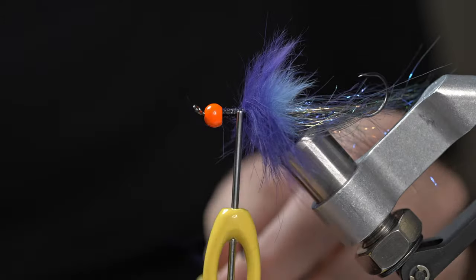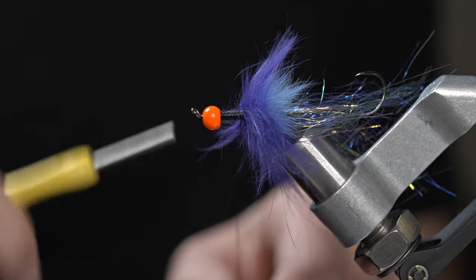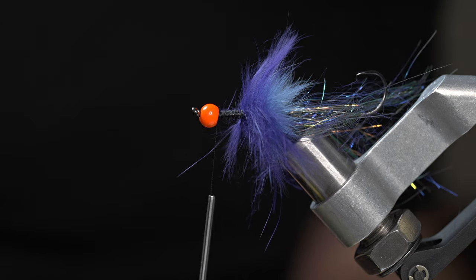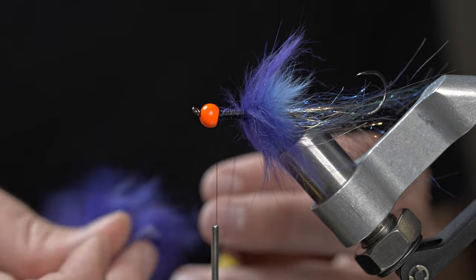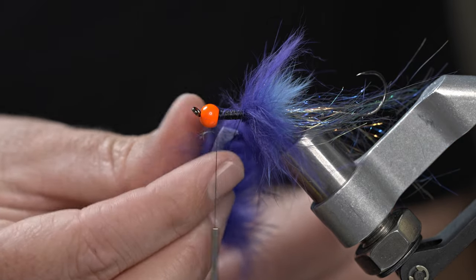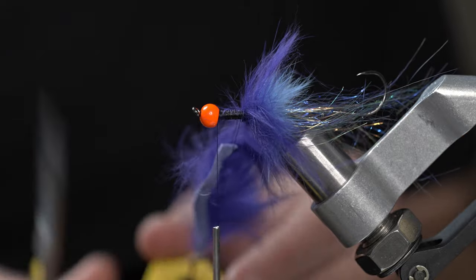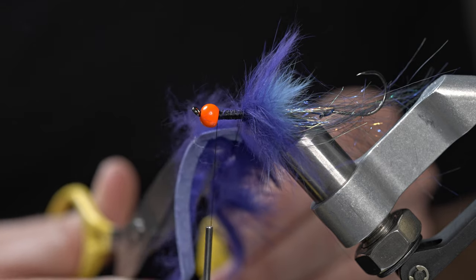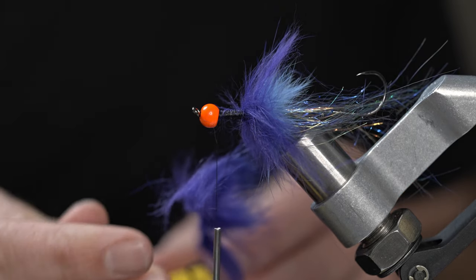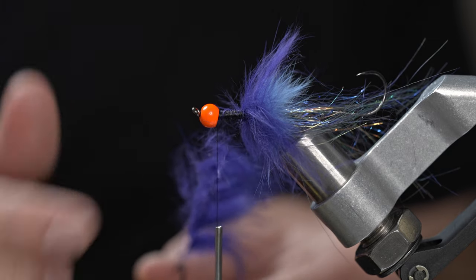We're going to tie in a second round of this purple — go with a little longer strip this time. Lay this rabbit into the dubbing loop, and with some nice long scissors give it a gentle cut. Don't worry too much if you lose some of those rabbit fibers — you can gently push those back into the loop. Get it all nice and evened up and give it a spin.